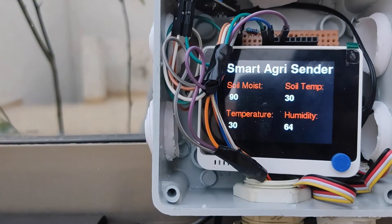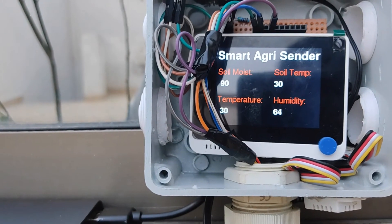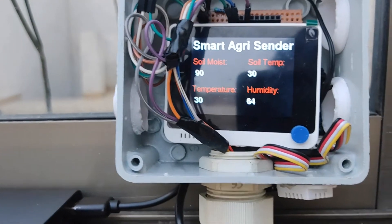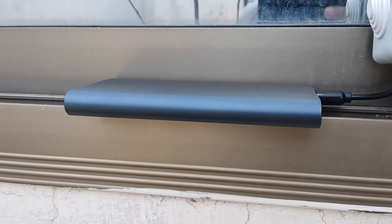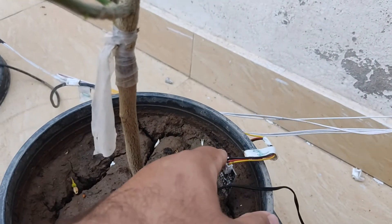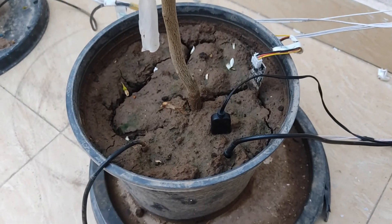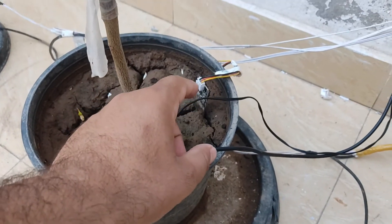Now let's see the readings. Soil moisture is 90, soil temperature is 30, outside temperature is 30, and the humidity is 64. I am powering the LoRa terminal using a power bank, but I will find a permanent solution. There is another soil moisture sensor and DS18B20 here, but that is for a separate system — don't get confused. Only these two sensors are for the LoRa terminal.